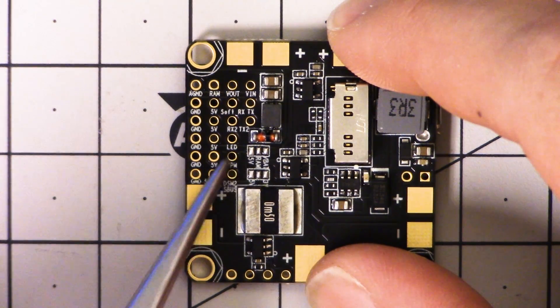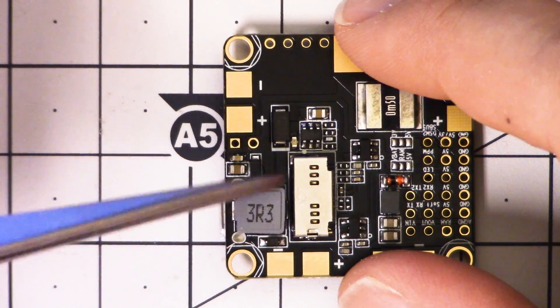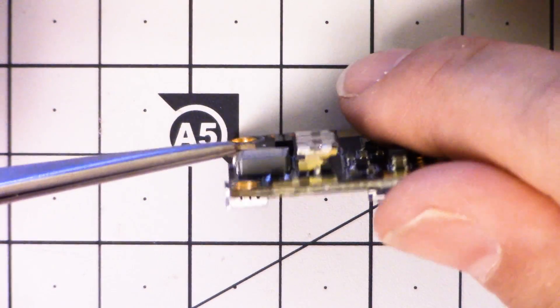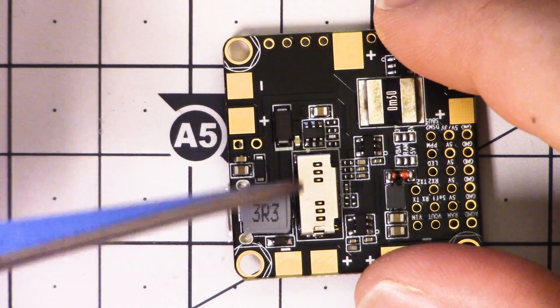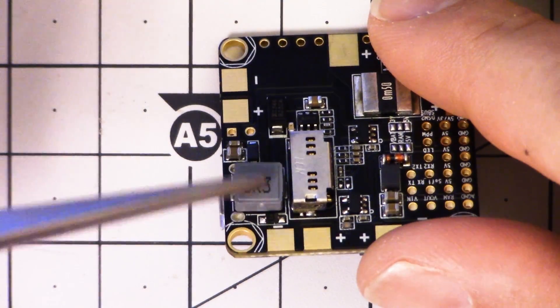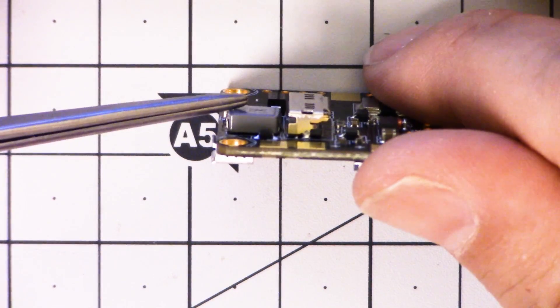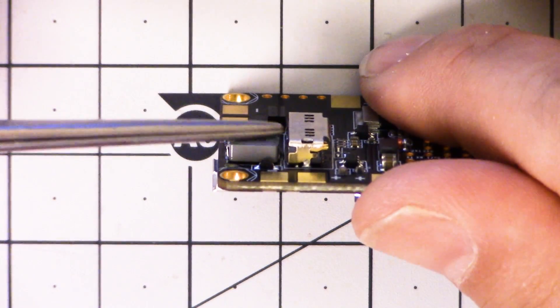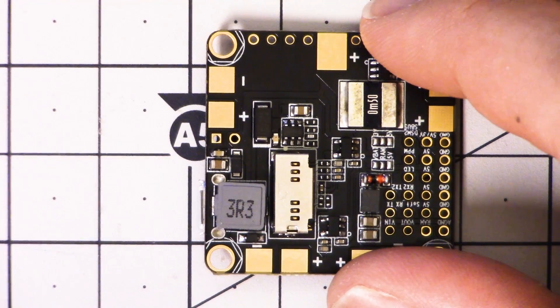Here's the SD card slot on this board, and it has been a topic of some discussion. The problem is that it's just a little stubby slot, and they did that so they could fit the inductor for the voltage regulator — I get it. But the problem is that when you insert the card, it's barely held in there at all, and people have reported that the card comes out in a crash.